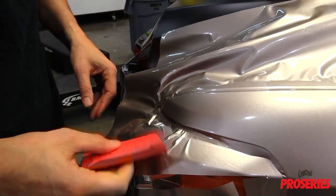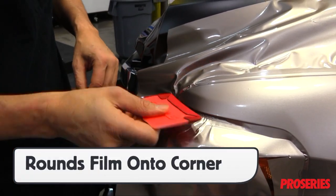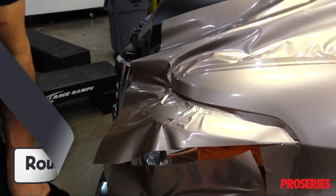Here the film is rounded to this tricky area safely. A harder squeegee could split the film or overstretch it.